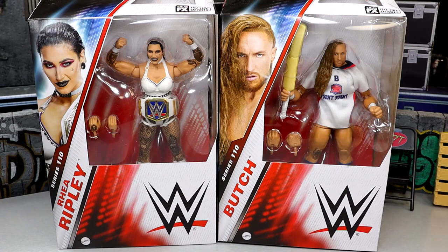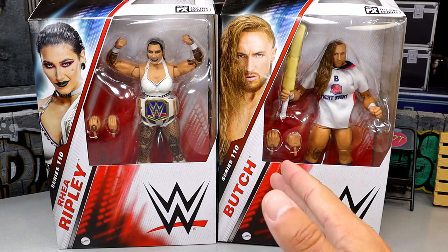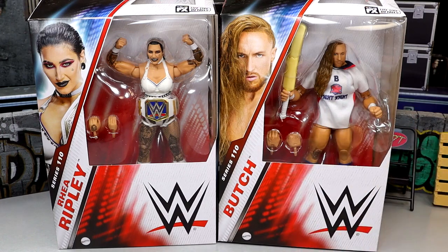What is good everybody, today we are taking a look at the WWE Elite Series 110, Rhea Ripley and Pete Dunne. I know it says Butch, but that character never existed to me. It's Pete Dunne, it's always been Pete Dunne. Always been a big Pete Dunne guy. Always loved Rhea Ripley as well, so this should be fun. I've been waiting on this Rhea Ripley figure for a very long time, and an updated Pete Dunne is huge.